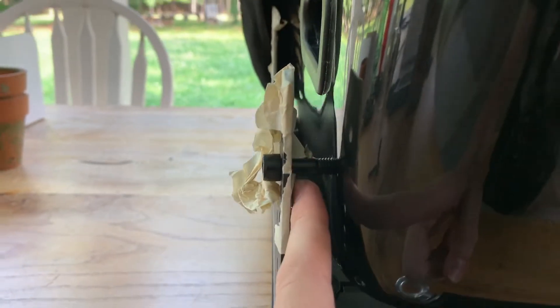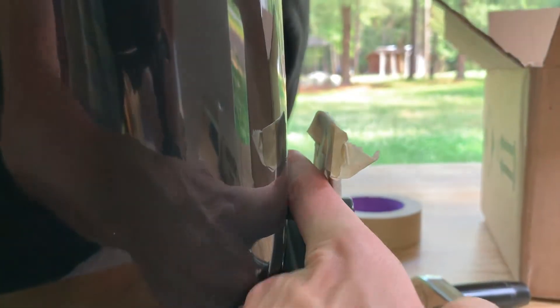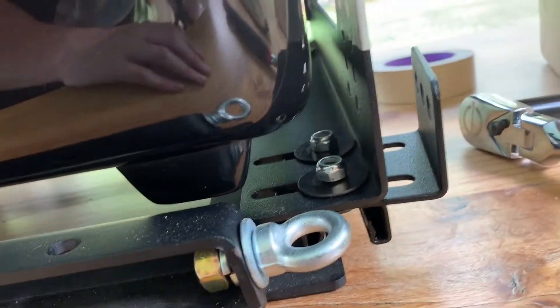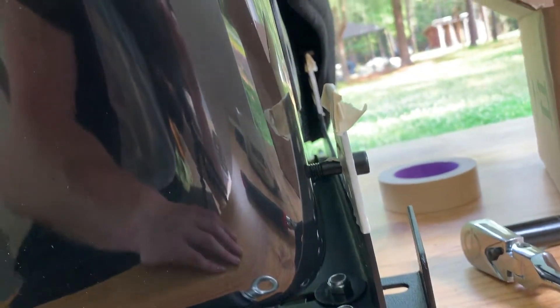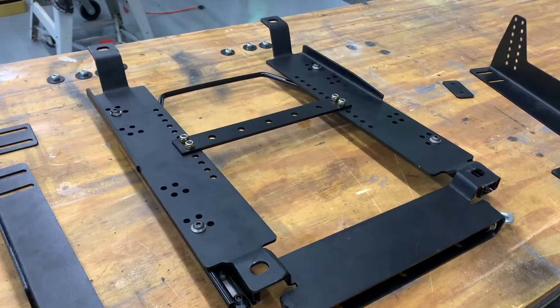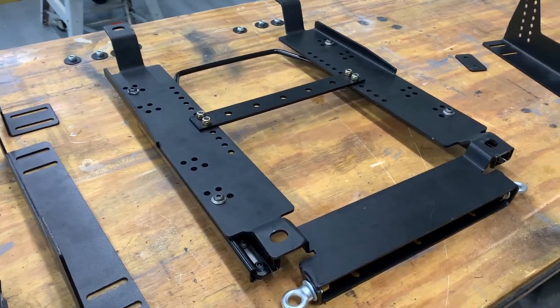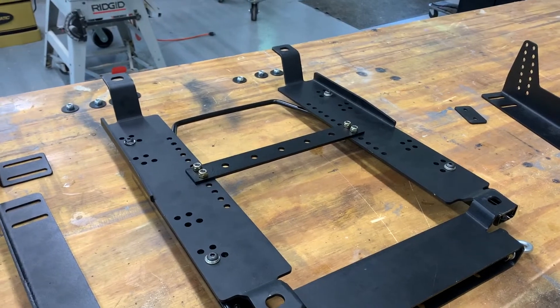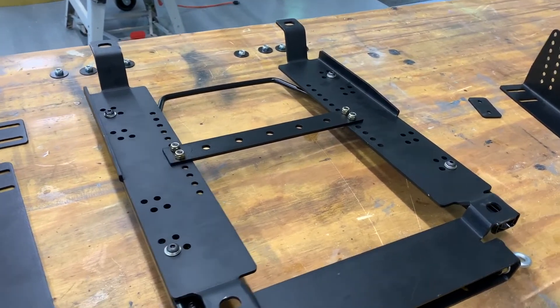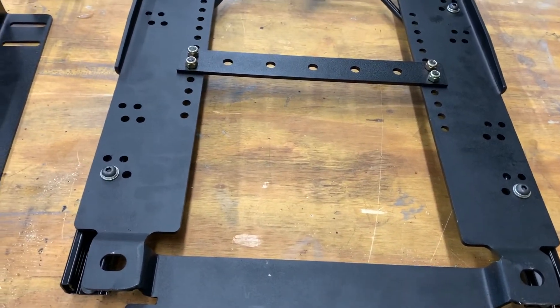This is as close as I can get the bracket, and I don't think that's safe — same thing on the other side. The bracket won't go any further in. I spoke on the phone with the people that build these, and apparently the Corbeau F1X Pro is not too popular because more people go for the standard width or the wide version.